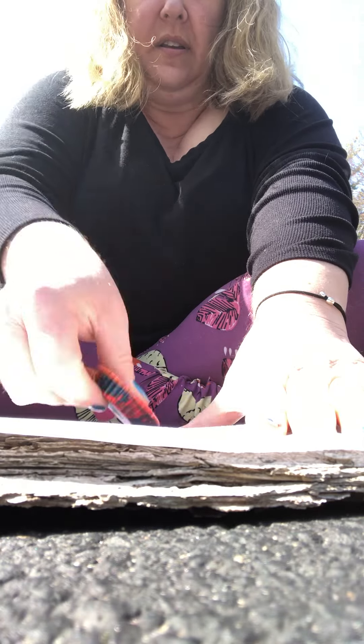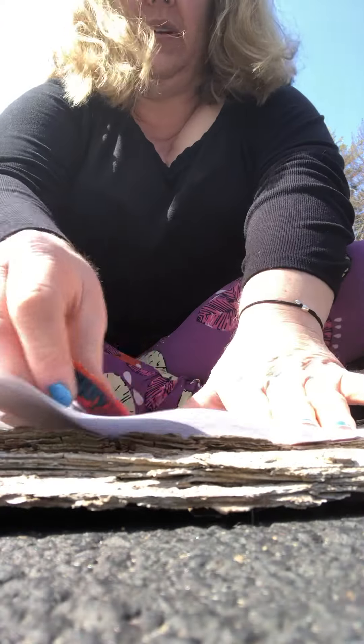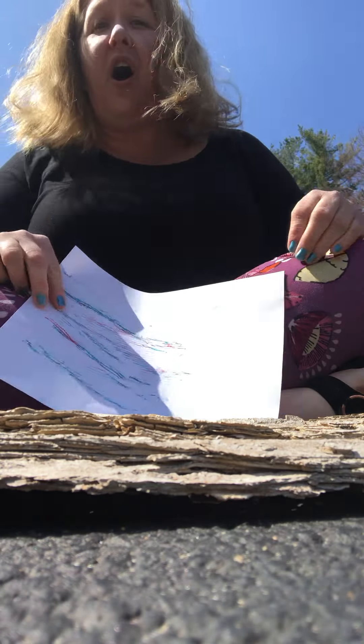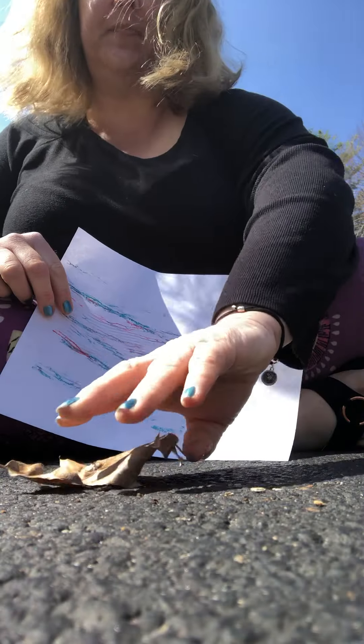There we go. Tell me what — look at this! It made all the stripes on the rock. I'm gonna try it on my driveway because my driveway is pretty bumpy.